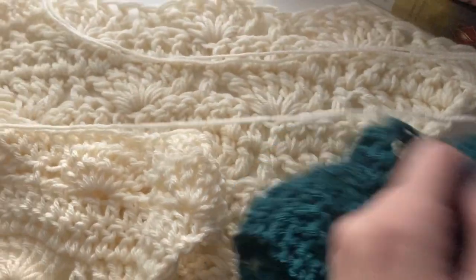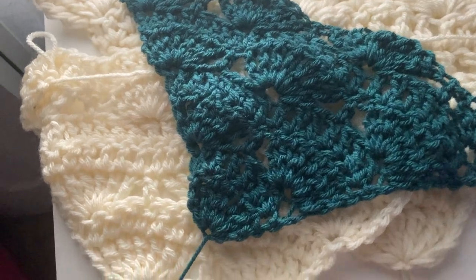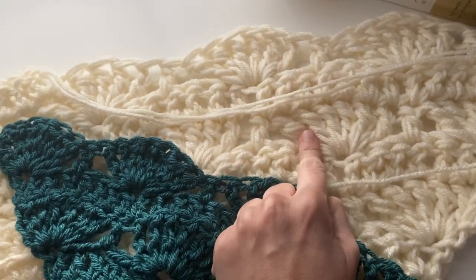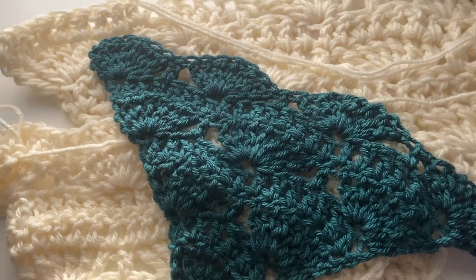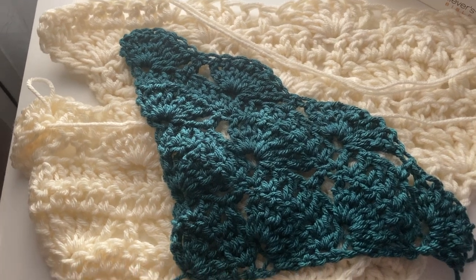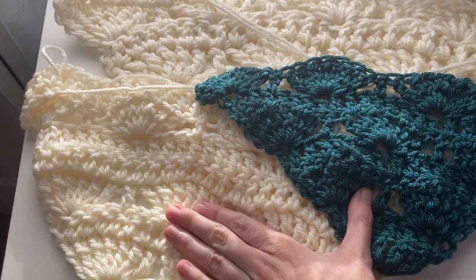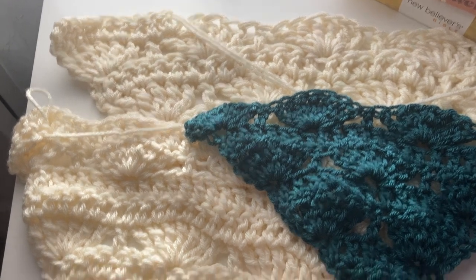And then lastly, this last one in teal here is done with just one strand of worsted weight yarn and a K hook. So that's K with worsted, chunky with L, and two strands together of worsted — which would probably be close to a super bulky — with an N hook. So there's variations here. Whatever yarn weight you decide to go with, definitely go a couple of hook sizes up to get that really nice stretched out wide fan look. You also want it to have good drape, which is another reason why I suggest going for one of these bottom two options rather than the two strands held together.